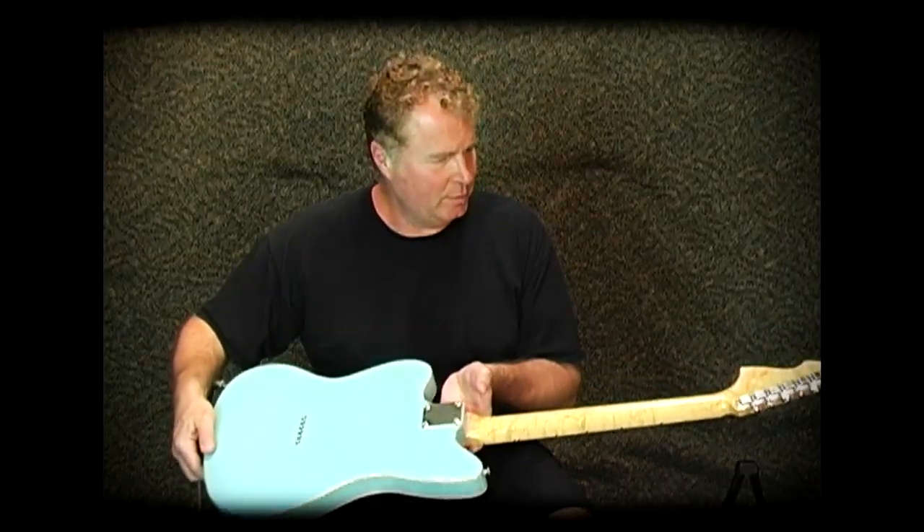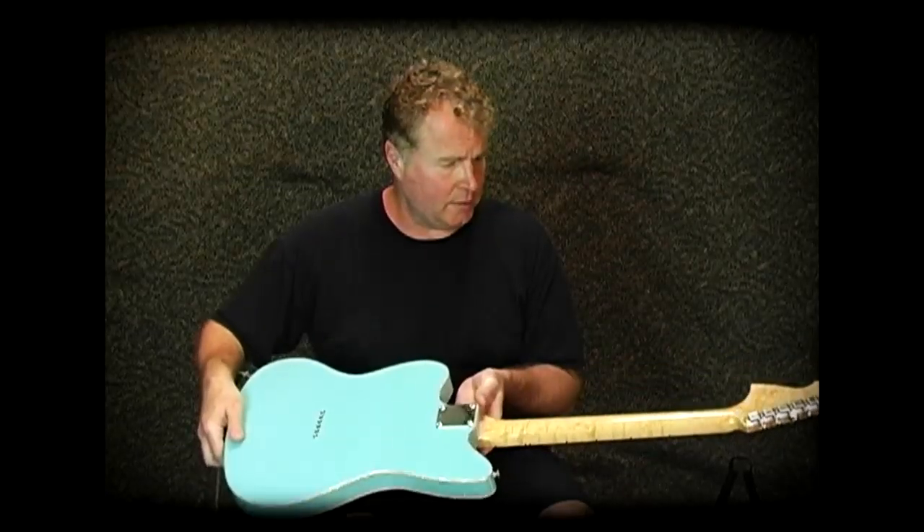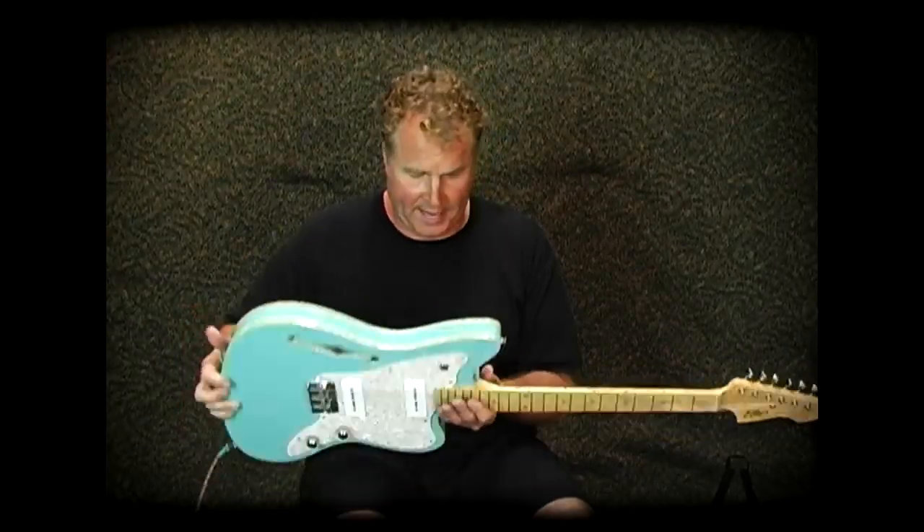The neck is really beautiful bird's eye with a laminated fingerboard. The truss rod is laid in from the top, hence no skunk stripe on the back.